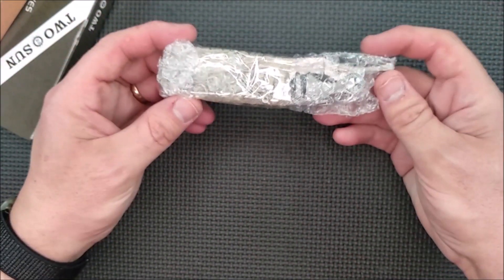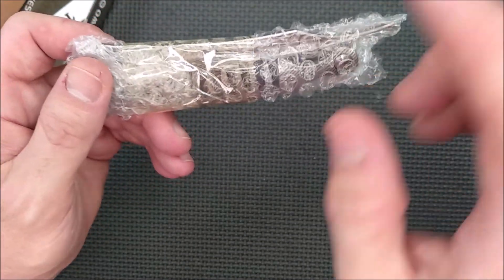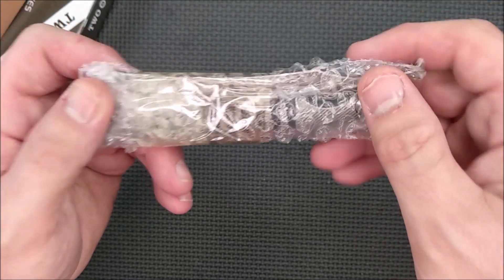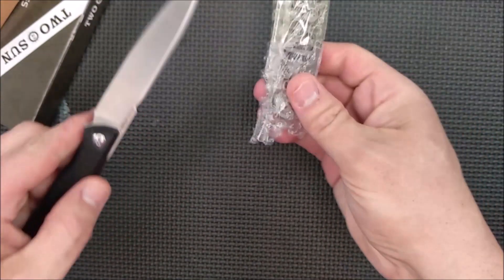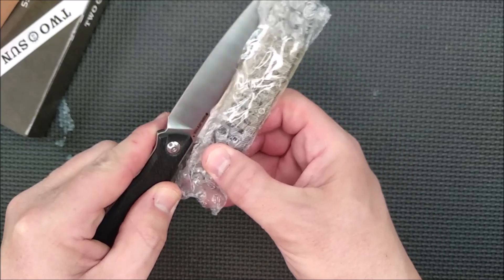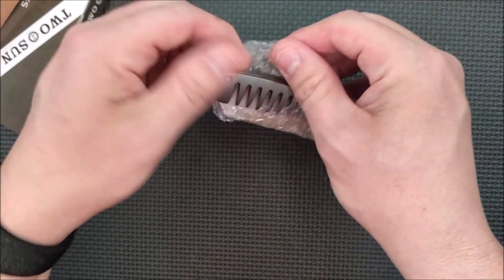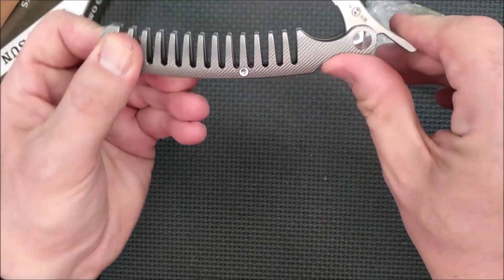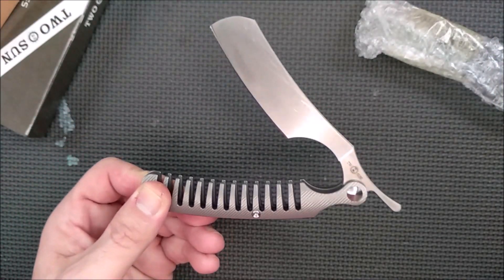Now what we have here is, I think, a special little knife. This is a straight blade barber knife comb mixture by Tucson. I didn't realize I was going to need the knife some more to cut the packaging tape. You can see it's discolored there — Tucson likes to put oil on their knives, and yes, indeed, there is oil on this knife. Let's wipe this off.